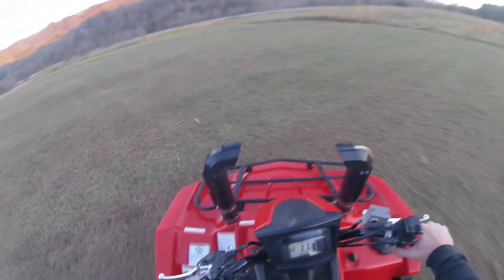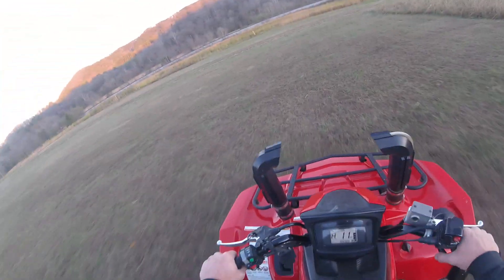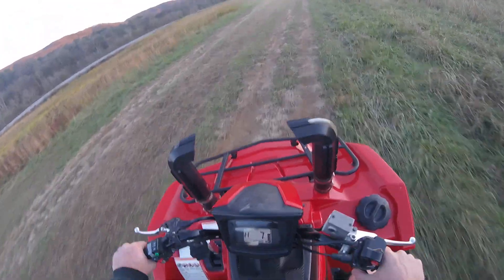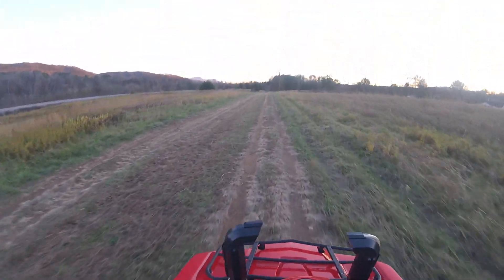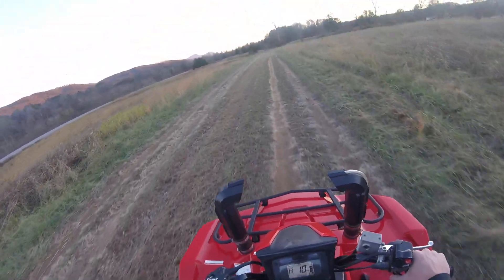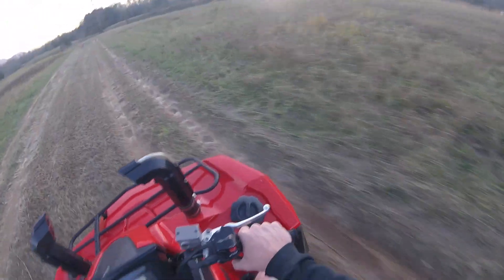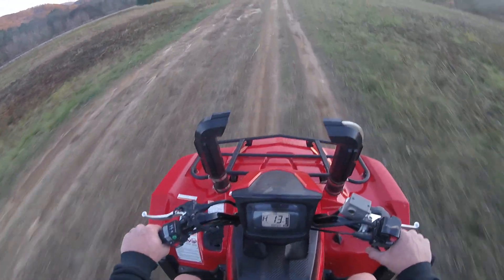I got this thing put back together and rode it a little bit. I think this is the sweet spot: 16 gram rollers, one millimeter shim, factory tires. This thing will spin the back tire when it breaks loose and the belt stays where it needs to be on the RPM. It doesn't bog even in high — it's just a hoss now.